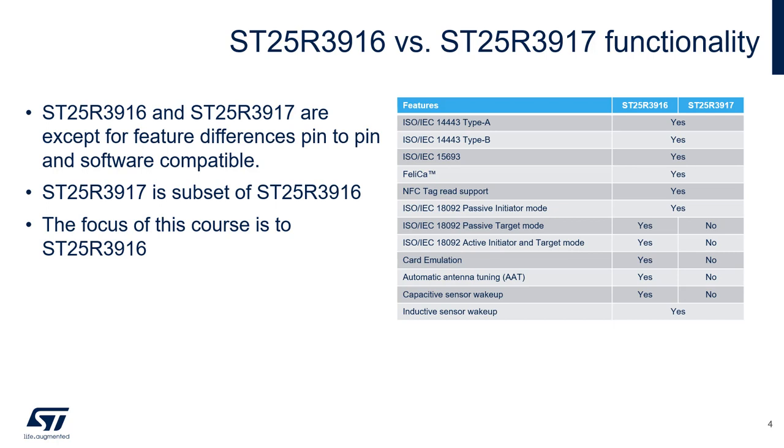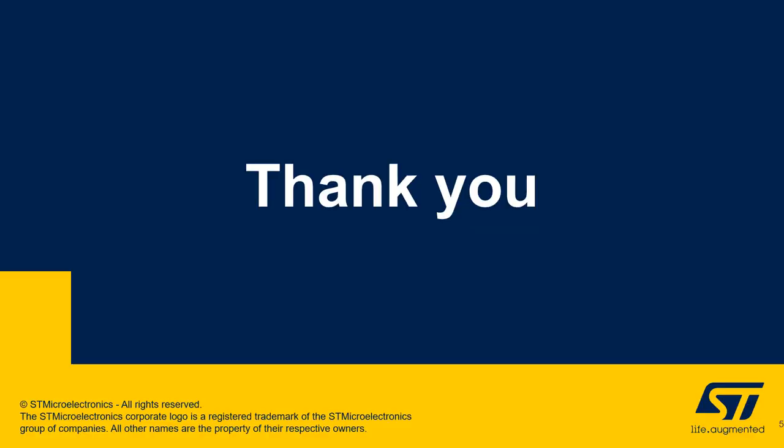Throughout the rest of the modules, the focus will be on the ST25R3916. Thank you for watching this presentation.